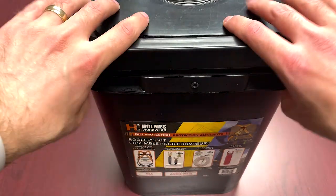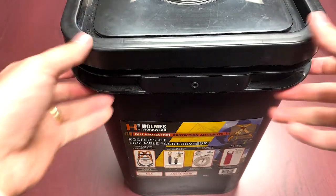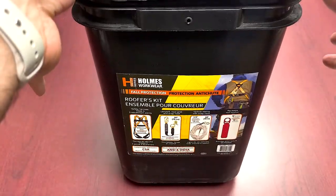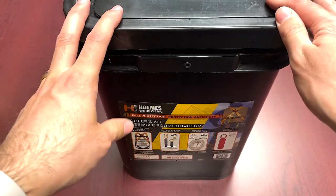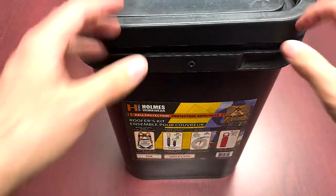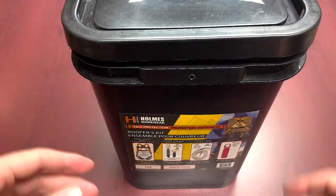So the H Series one here — this is one that we carry. It's our main stocking unit, the Holmes Workwear line, essentially our house brand. This bucket is nicely kitted inside. You get the nice pail, and as you can see from the label, all the information in terms of what's contained, the standards met — you have your CSA, ANSI, and OSHA on the components as applicable. So without further ado, let's get into the kit and do a little unboxing.